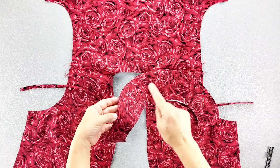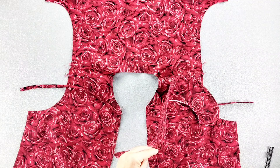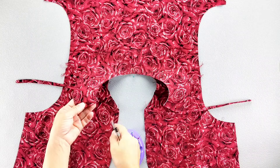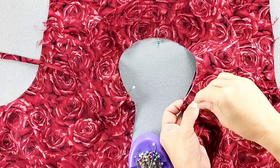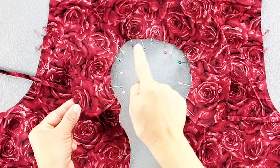Place the uninterfaced side of your collar right sides together with the neckline, aligning the center backs and pin in place. Place each of the outer edges of your collar 5/8 of an inch away from the center front top edges of the bodice. Then continue pinning around the neckline and baste the collar in place with a 3/8 inch seam allowance.